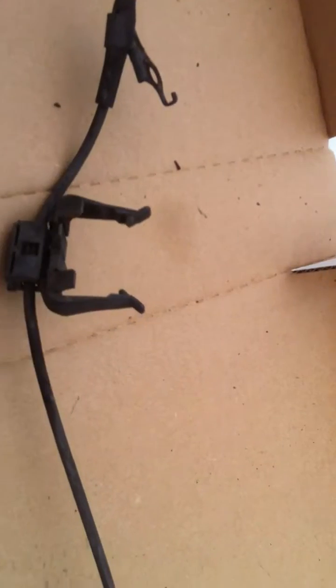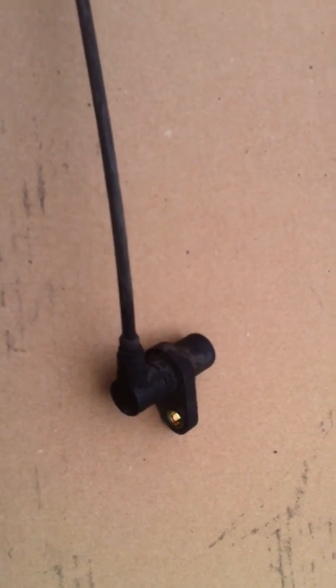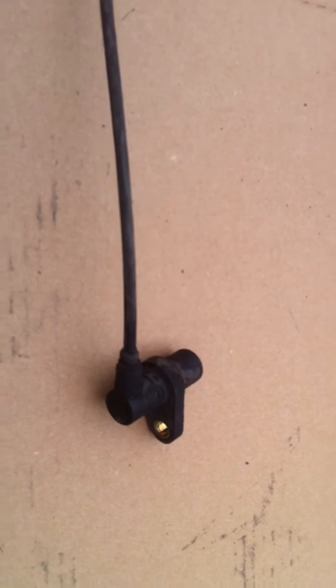We created no damage to this part. I'm just wanting to use this as verification that this part was not damaged by us. We did a continuity test on this and found that there is a problem somewhere internally in the wiring or with the sensor itself that is not reading properly.